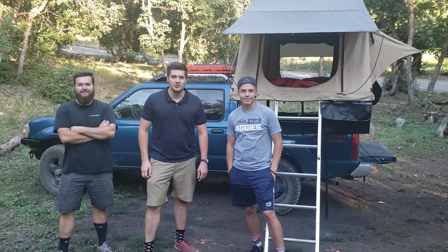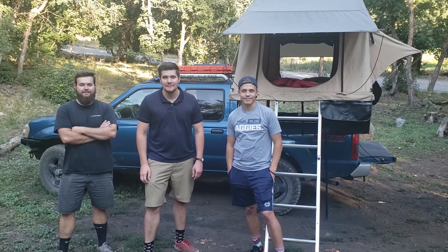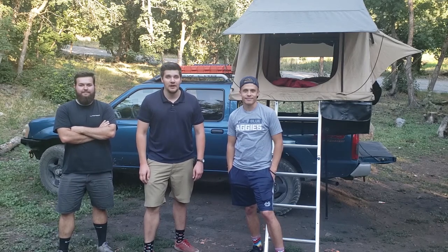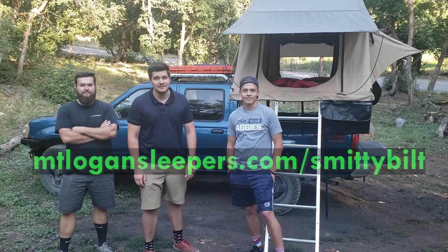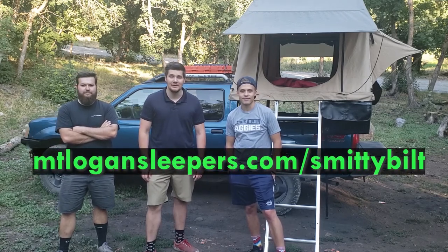Well, that's it — we hope you enjoyed this instructional video of how to set up your Smittybilt Overlander rooftop tent. For more information on the Smittybilt Overlander tent, please visit our website at mountlogansleepers.com/smittybilt.